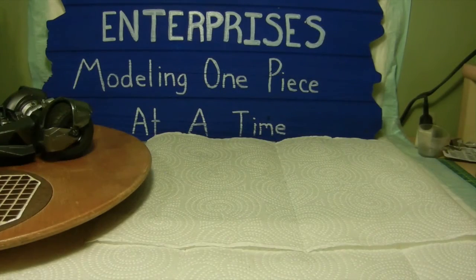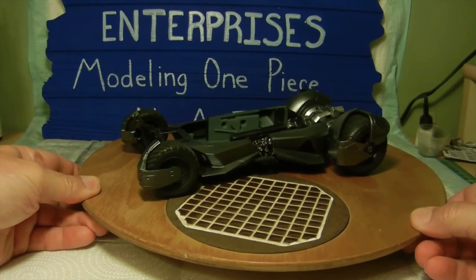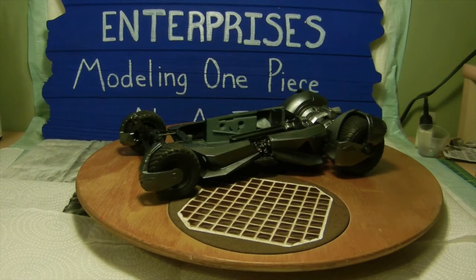So that's where we're at at this point. In our next episode I'll be dealing with the interior bucket as well as starting to put together the upper body assembly with the machine gun turret and the front wing and so forth. I hope everybody has a good 4th of July weekend — we will catch you on the next episode. Everybody have a good day, catch you later, bye.